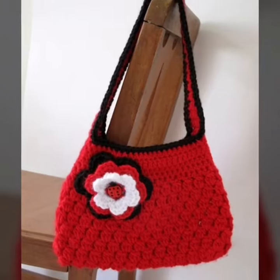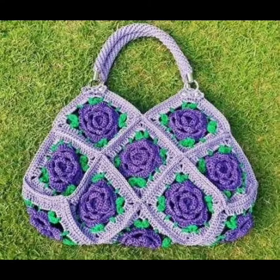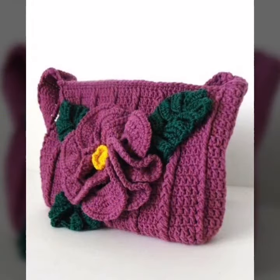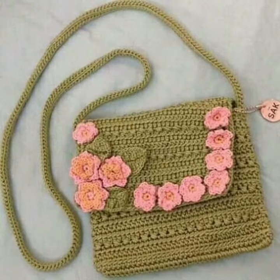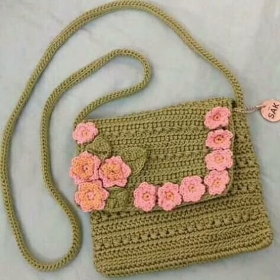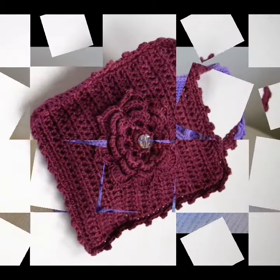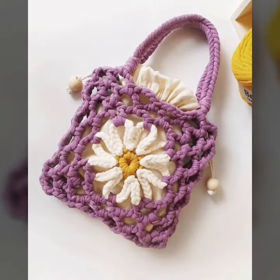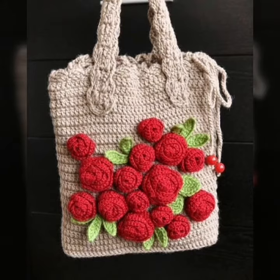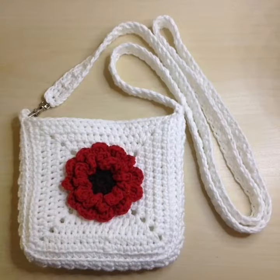Friends, you are watching my beautiful and stylish knitting designs on my YouTube channel — different and stylish knitting patterns. You are watching my different and stylish pattern design of culture ladies handbags.